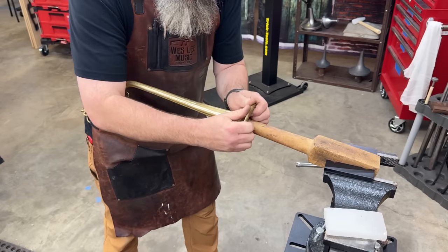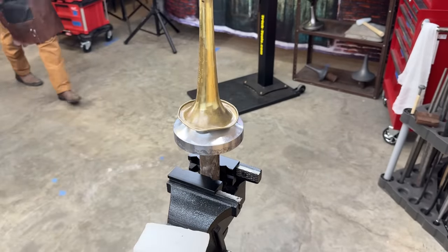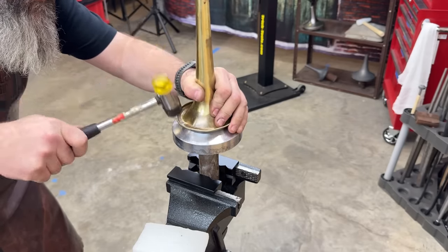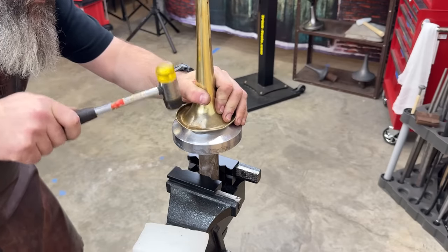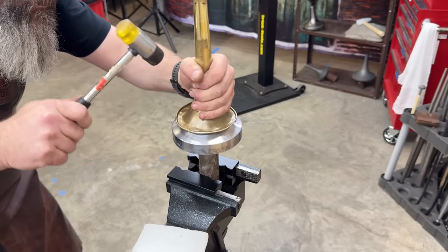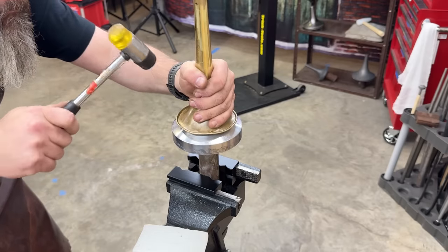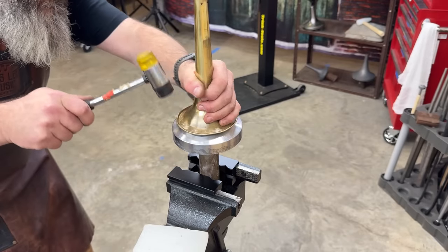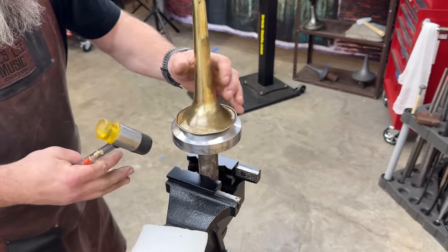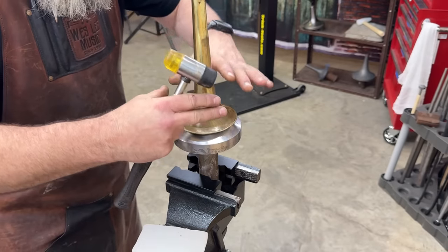That's a no-go — it's not moving with my hands at all. Now, obviously this isn't the right form for this big one. This is for a cornet or a trumpet, probably a cornet from back in the day — wider. So this is just to help me push it all back down.